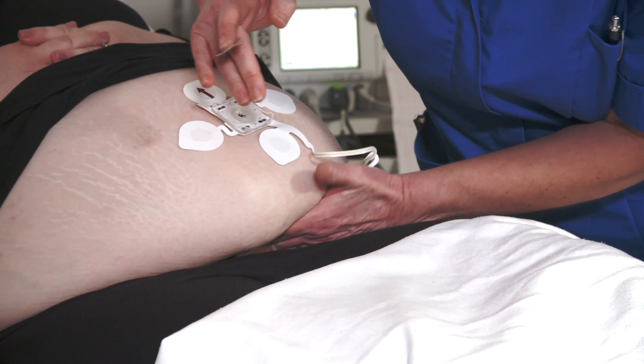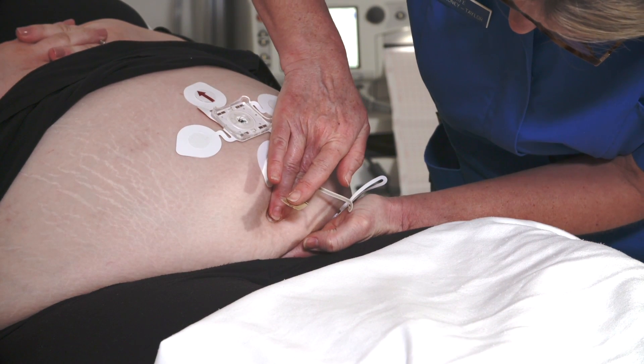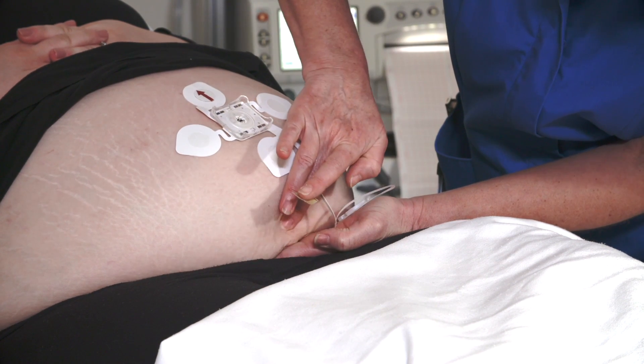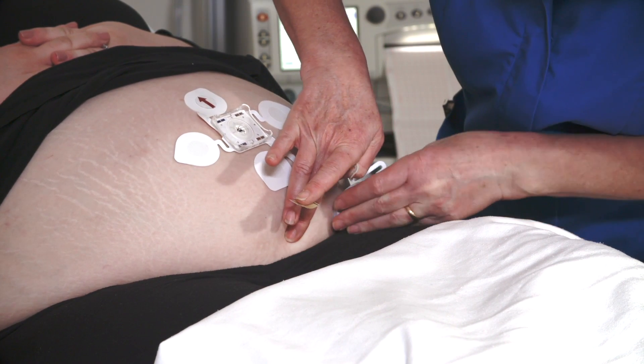Now for the last bottom electrode attached to the long flexible cable. This electrode center should be placed on the midline, six centimeters above the rim of the symphysis pubis — this is the width of three or four fingers. You may want to consider using gloves anytime the pubic area is being palpated.